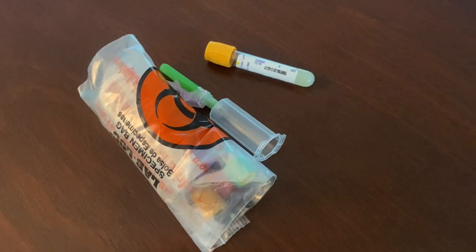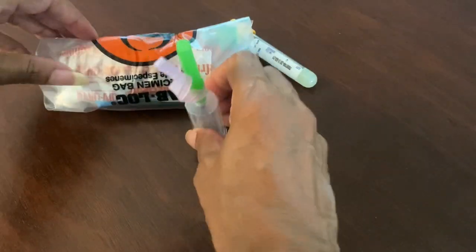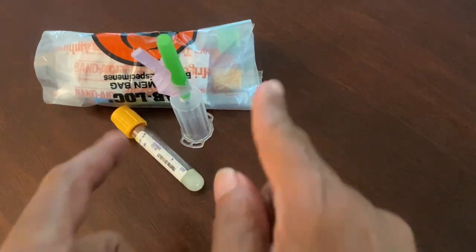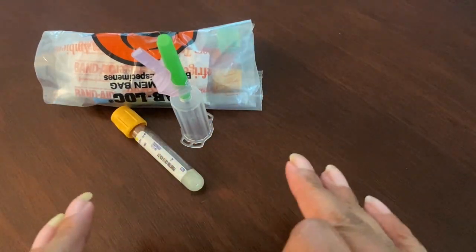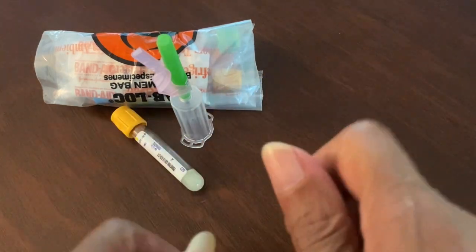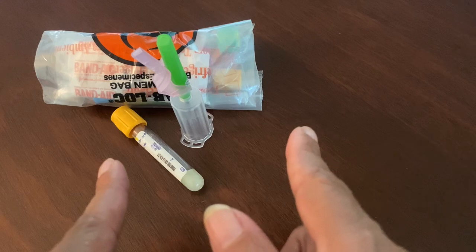Hey everybody, welcome back to the channel! You guys have been wanting a stick — we are gonna do a stick, because we are talking about redirecting. I want to give you guys a few tips because fishing is not fun when it comes to phlebotomy.